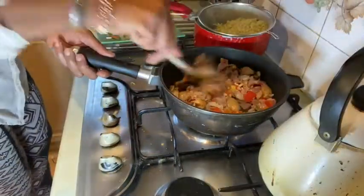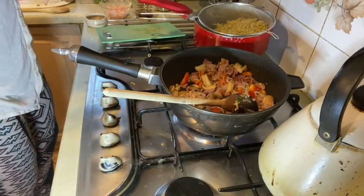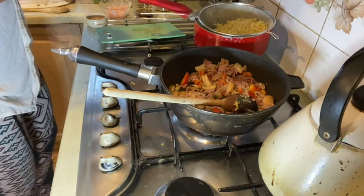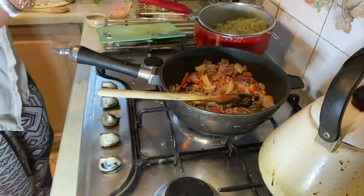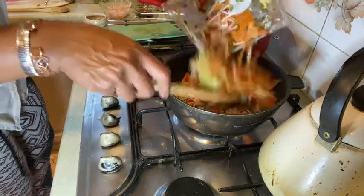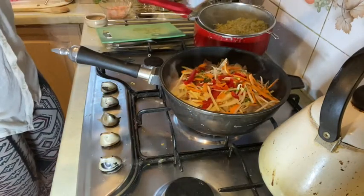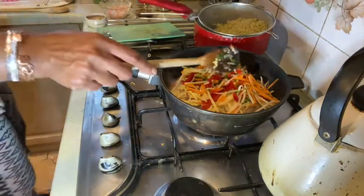Now I'm literally going to put everything else in. I'm going in with the rest of my veg — this packet I bought. You can see it's got carrots, bean sprouts, all sorts. Now I'm going in with my seasoning as well.